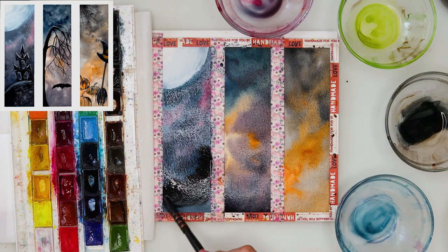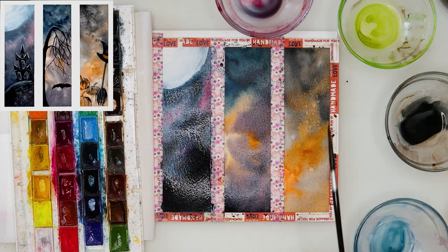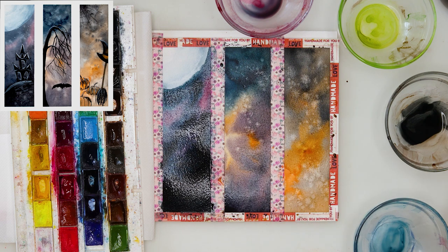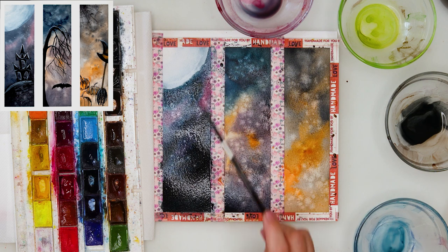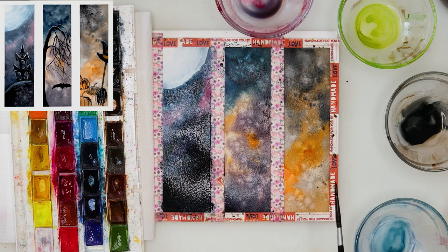Now a little bit of neutral black in the lowest part and with that I'll be finishing off this first layer and background, just adding a little bit of clean water. Some sprinkles from the clean water to make a little bit more texture, and then some neutral black just to the third one.